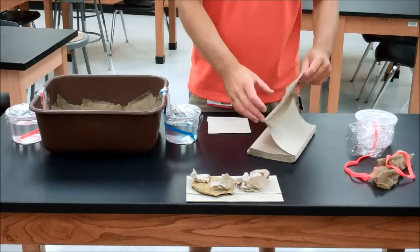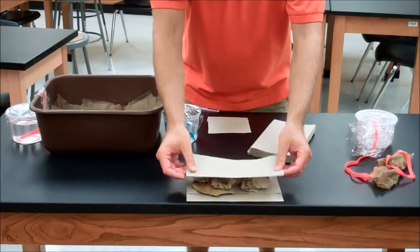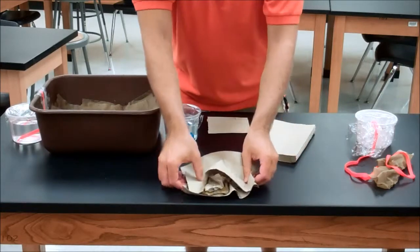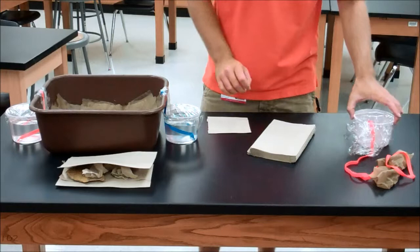The final step is one last layer of full paper towels to cover it and keep everything below it considerably humid and damp. The last step after all of that is set up within your container is to add your water delivery system.